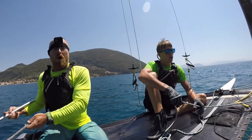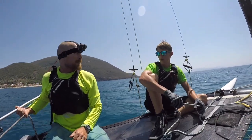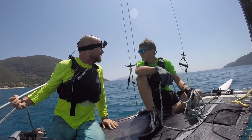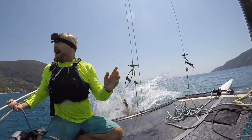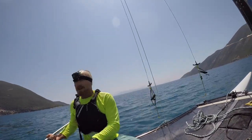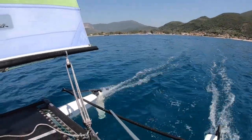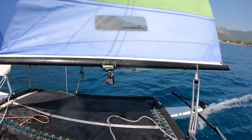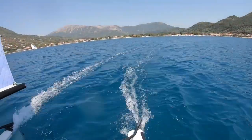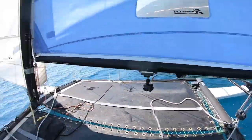Now for option two — if we don't want to jibe. We're sailing along and the man goes overboard. I get a little bit of distance to give us more options, making sure I can still see the man overboard the whole time, then I tack around while keeping an eye on him.